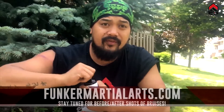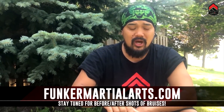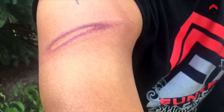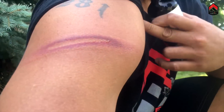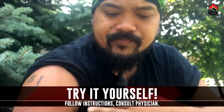If you want to check it out, go to Funker Martial Arts — scroll down the banner, it'll all be in the description below. This one is nasty, it is stinging me right now. I'm not gonna put any of this on here because it says do not apply to mouth or open wounds, and that is an open wound.